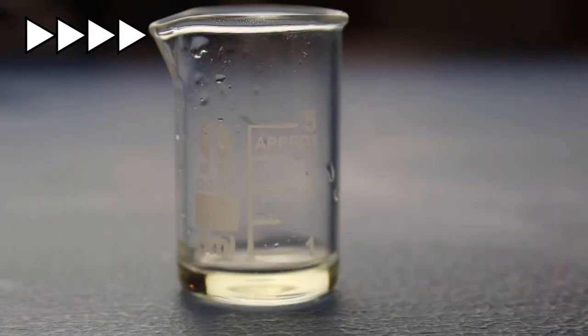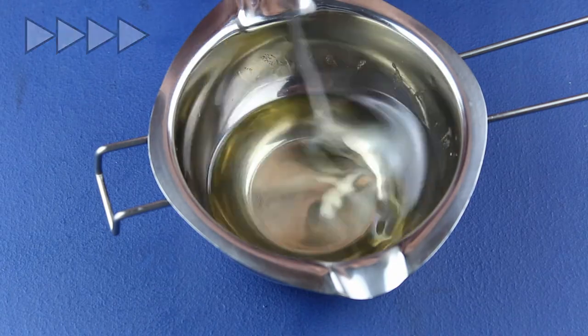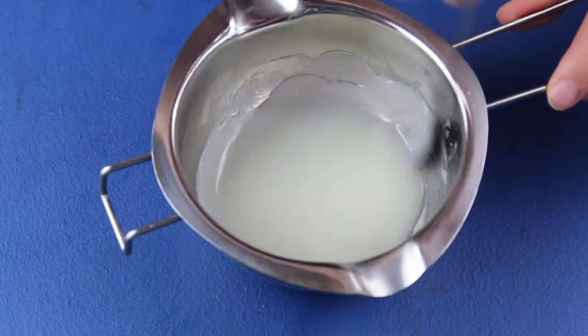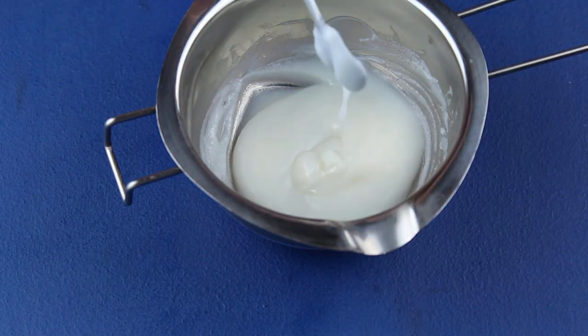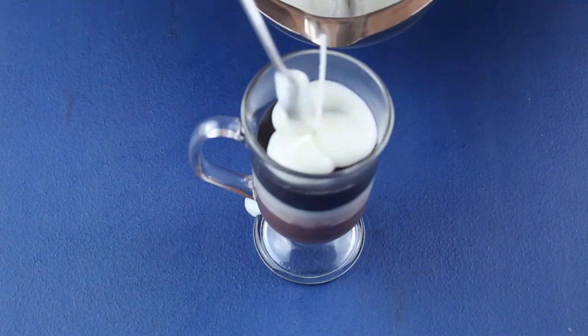So I weighed out the wax, measured the fragrance oil, melted the wax, mixed in the fragrance oil, but this time I kept mixing the wax until I got the frothy milk effect I wanted. I spooned the wax on top and played with it to create a rippled look.